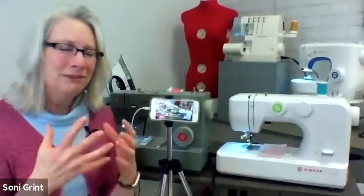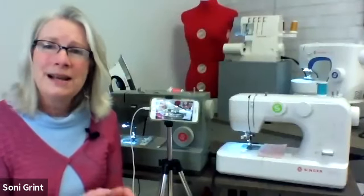Bianca is helping us as the camera switcher, going back and forth between cameras. Vanessa and Amy are here to answer your chat questions. Let's go ahead and get started with buttonholes. Buttonholes can kind of scare people.